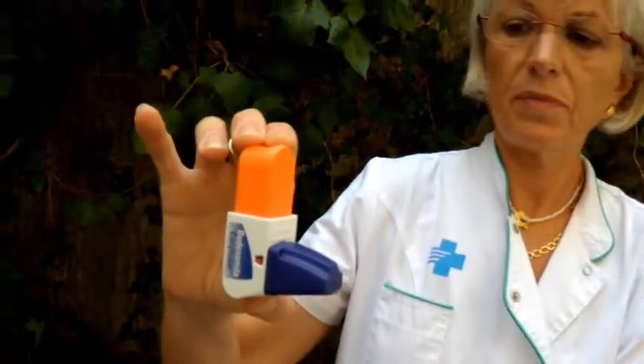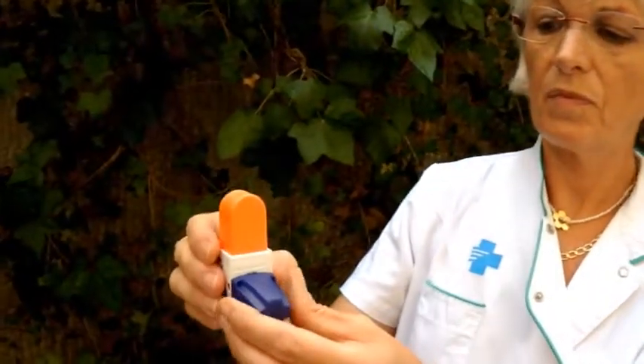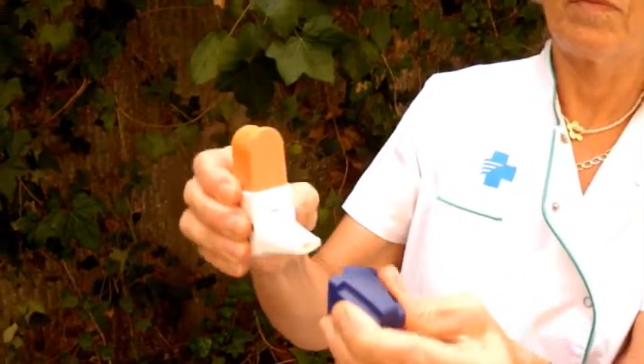EasyHaler is a multi-dose dry powder inhaler. We'll explain how it works.